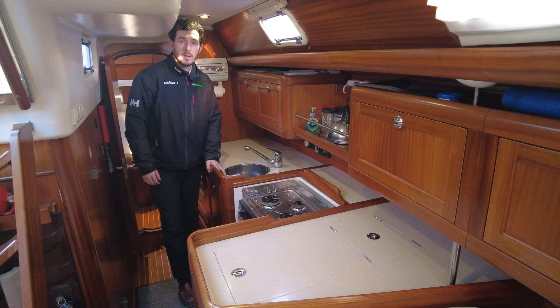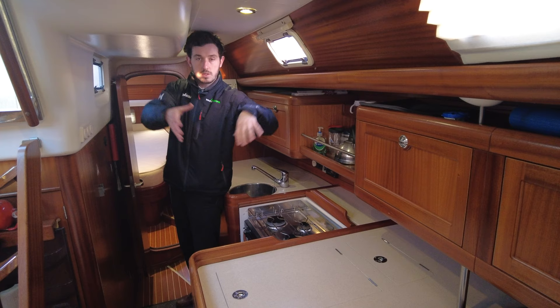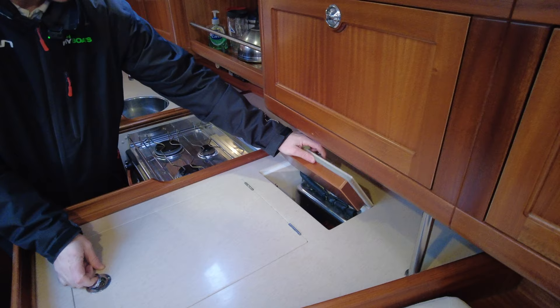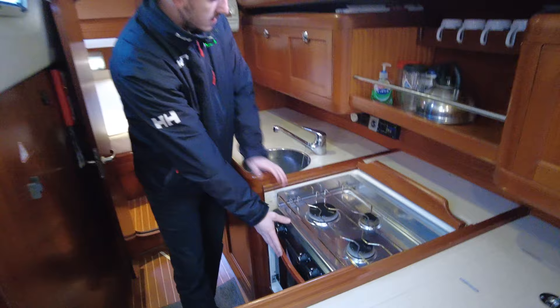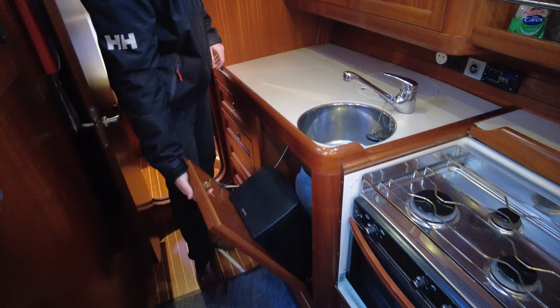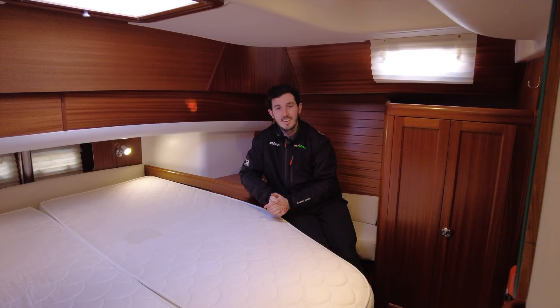Being a centre cockpit boat we have a really nice layout inside that allows you to walk through to the galley, the aft cabin, and also into the en suite. This galley has a large fridge — very deep — and also a small freezer. We've got a three-burner gas hob with oven, twin stainless steel sinks with hot and cold water, and lots of additional storage including glass storage and even a little bin. Engine access is available from both sides, making it really easy to look after the boat.